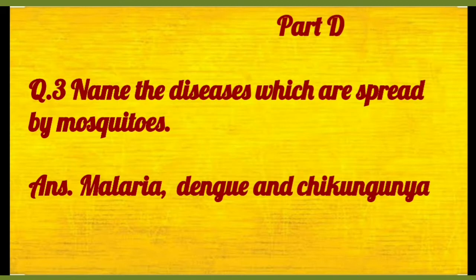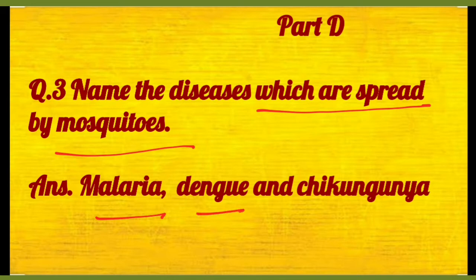Then number three: name the diseases which are spread by mosquitoes. Toh malaria, dengue and chikungunya — these are the diseases.